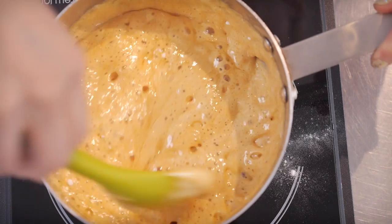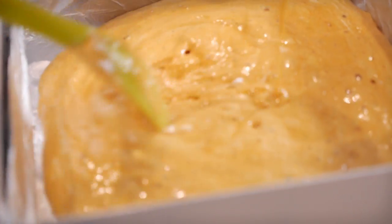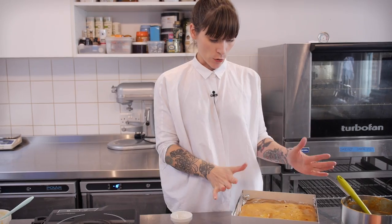As soon as you've mixed all your bicarb in, it's time to pour it into your greased and lined tin. Just make sure you do it as quickly as possible. So it's all in my tin and it is super hot. Do not touch it, do not be tempted to whack your finger in there for a little taste because it will burn you. So just leave that to cool — it will take about half an hour to an hour, and then when you come back it will be lovely and crunchy.